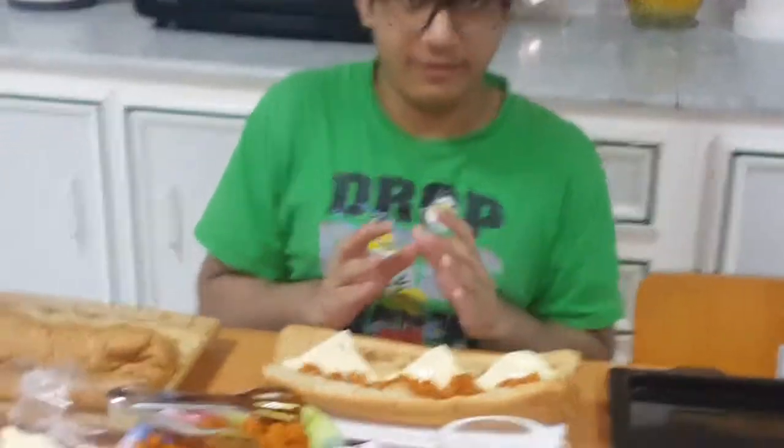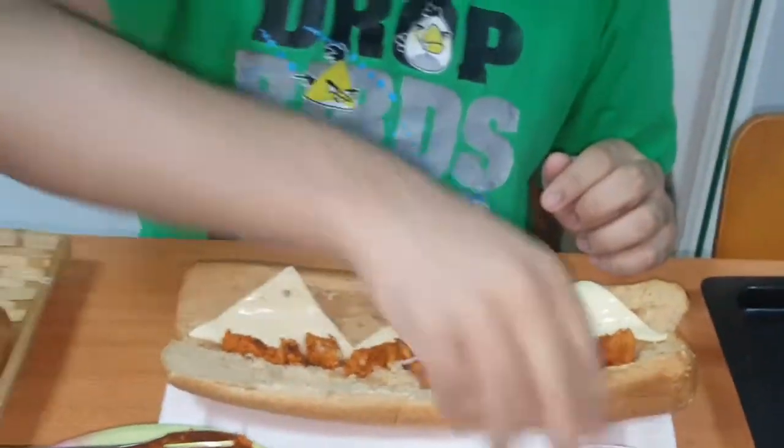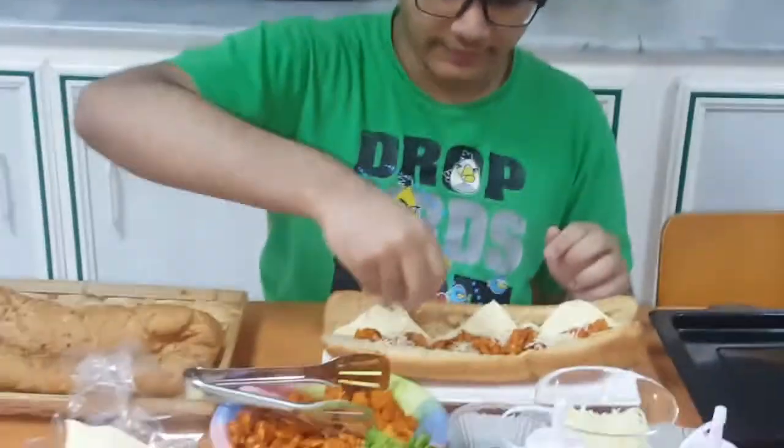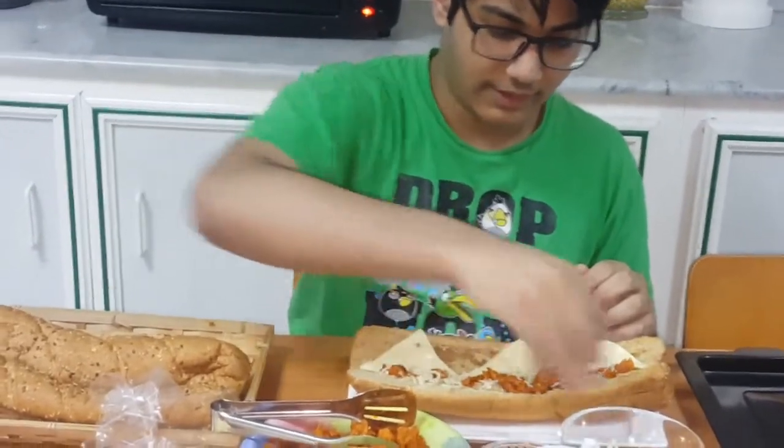Now I'm going to put this in another tray for the oven. But before that I'm going to add some shredded cheese. You can just add the shredded cheese over here. Everyone likes cheese in sandwiches and it really helps.